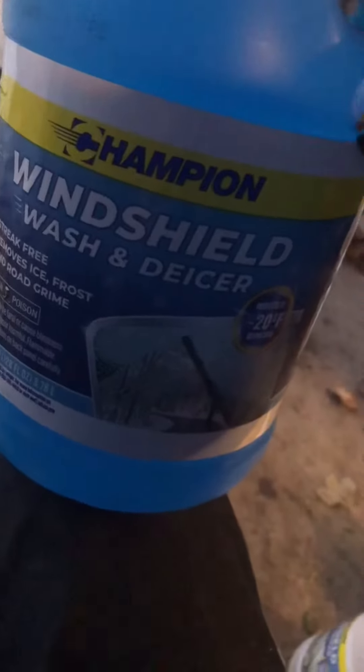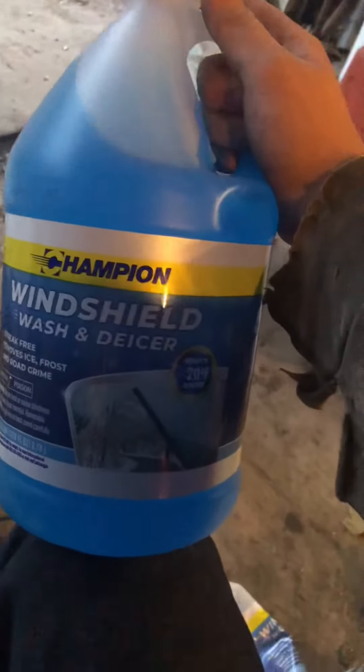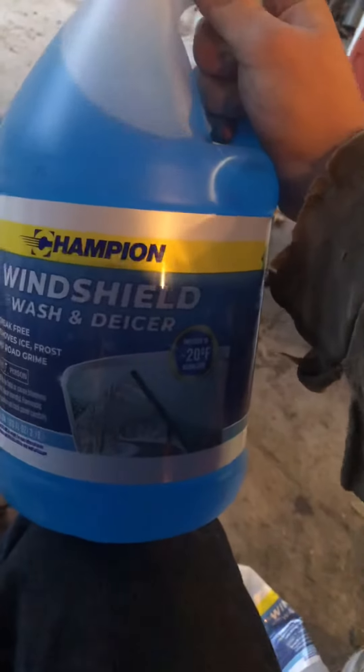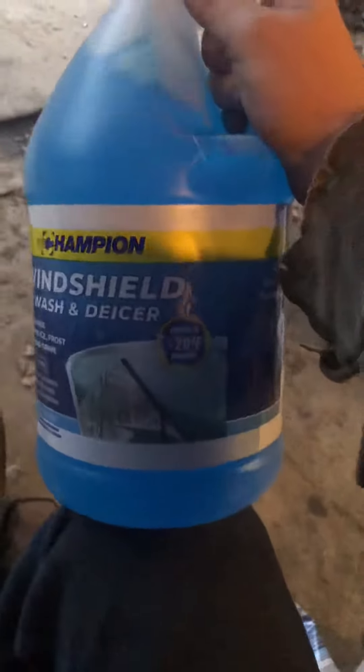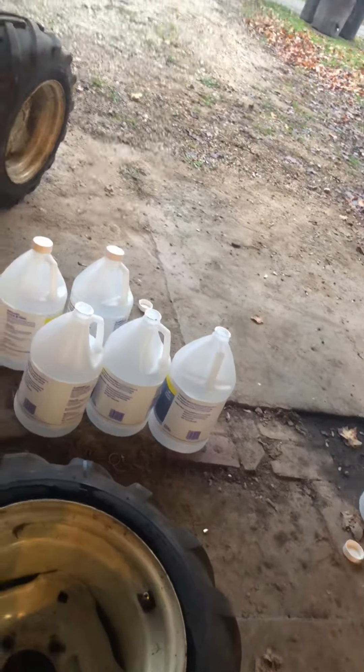Some of y'all may not know what I'm doing with this windshield wash de-icer — it's 20 below rated. When you have a tractor and you want cheap weight, you just buy one of these. I paid about $2.20 per jug, bought two cases. That tire's already filled — it took six jugs. I could have probably added another half or quarter jug.